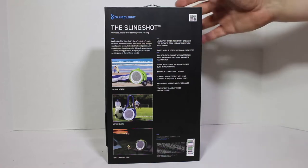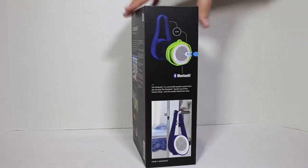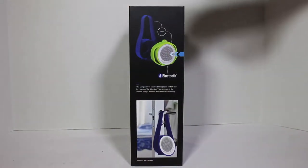It syncs with your Bluetooth enabled devices. It's got big beautiful sound with increased bass response and sonic radiator technology. You can never miss a call with a hands-free built-in microphone. It has two comfort carry soft slings and supports Bluetooth 2.1 with EDR and A2DP support. 33-foot, 10-meter wireless range, powered by four AA batteries, not included.